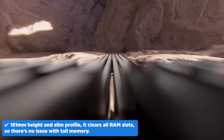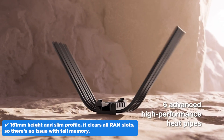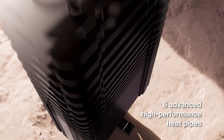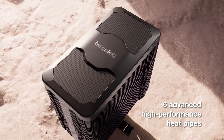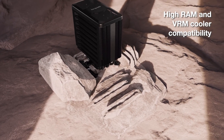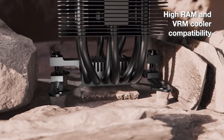Thanks to its 161mm height and slim profile, it clears all RAM slots, so there's no issue with tall memory. It's compact enough to fit in most ATX cases, though it is a bit deep. Six heat pipes would likely benefit from a second fan, and Be Quiet includes the clips if you want to add one later.